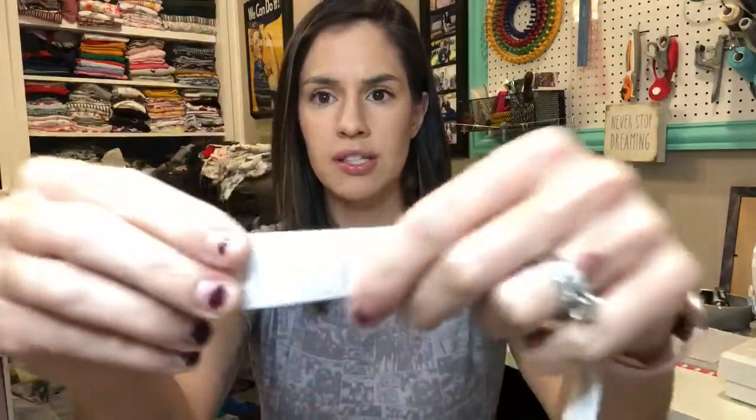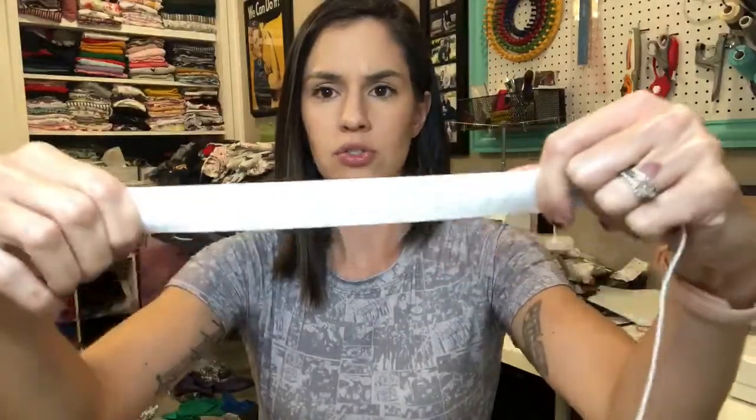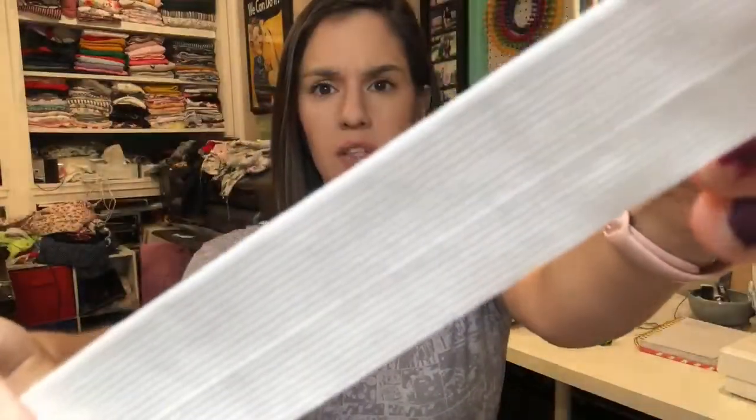Then there's this type of elastic that has a lot firmer stretch and recovery. And then this is another kind of one-inch elastic — you can see the stretch and recovery; this one's a little bit thinner. Just keep in mind that the elastic measurements in the pattern are more of a reference, so you may need to shorten or lengthen them depending on the type of elastic you are using, and a lot of it's per preference.